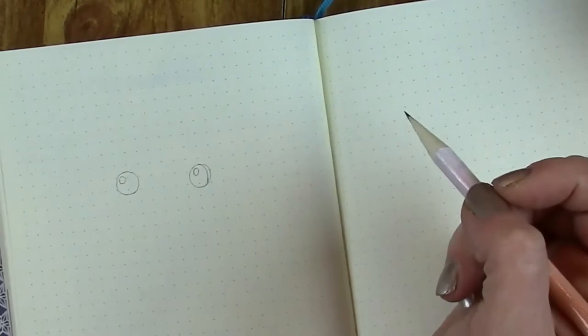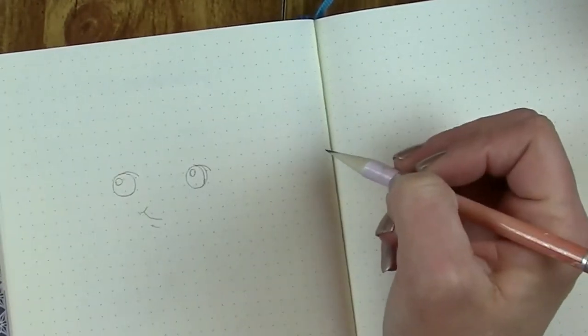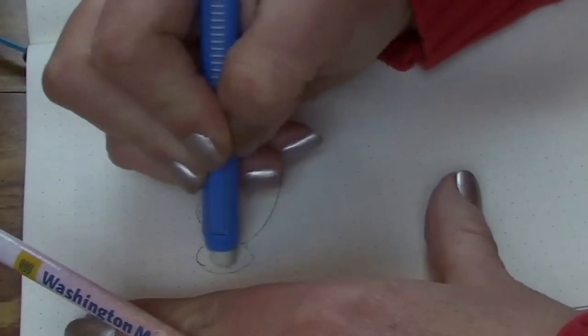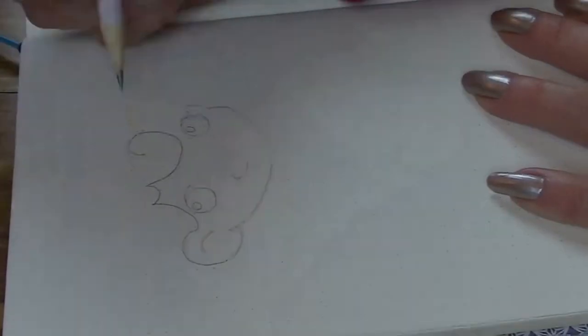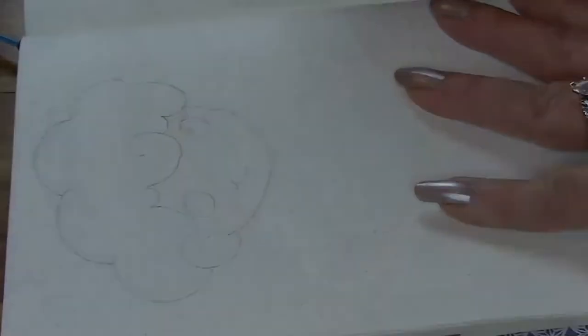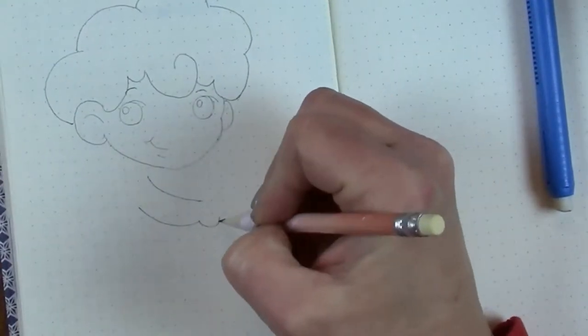I'll put a link up there if you want to see that. That was my very first watercolor video and I was so nervous. Now fast forward a few months, I'm feeling much more confident in my drawing skills just because I've been doing this in my bullet journal. This was really fun to do — I was able to keep up with him almost in real time. I only had to pause the video and rewind a couple of times, and that was just when we got to the hands. It's going along pretty good.